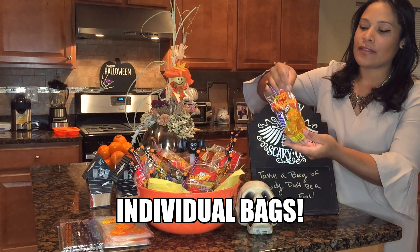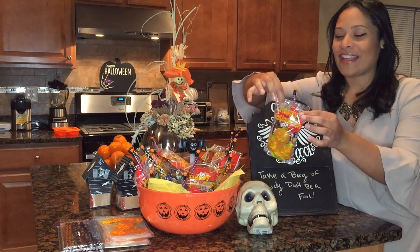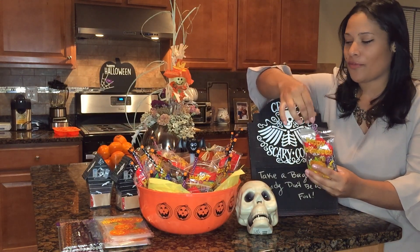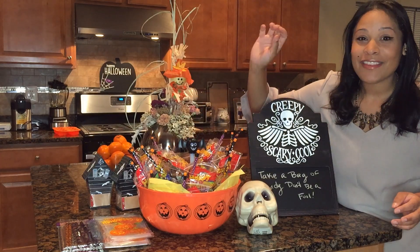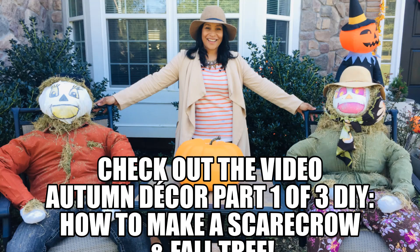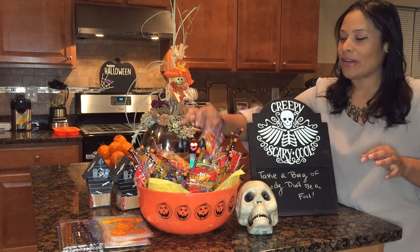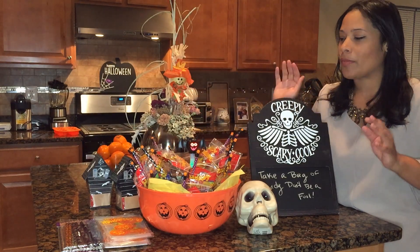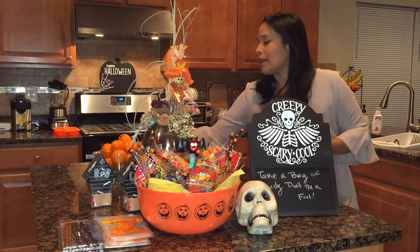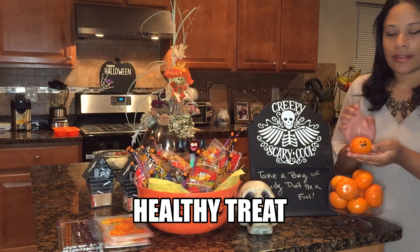What I did is individual bags. I got these bags from the dollar store, Dollar Tree, and then I just fill them up with all kinds of goodies — there's so much chocolate in here, different chocolates, Skittles, all kinds of goodies, and also a pencil so they can use it for their schoolwork. I'm going to put this on a table in the front with the scarecrows, so everybody can just grab their bag and keep on going without having any contact. For kids that cannot eat candy and prefer something healthier, we're going to take clementines and put a little face on them.